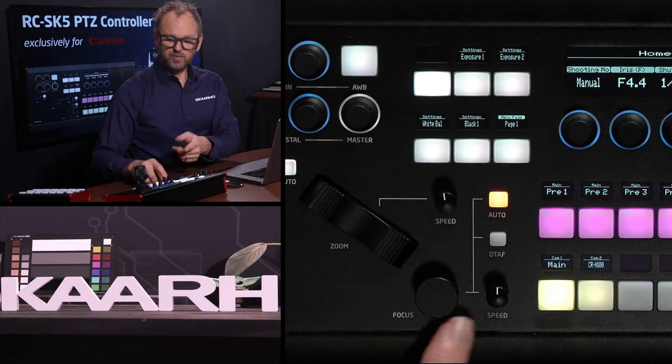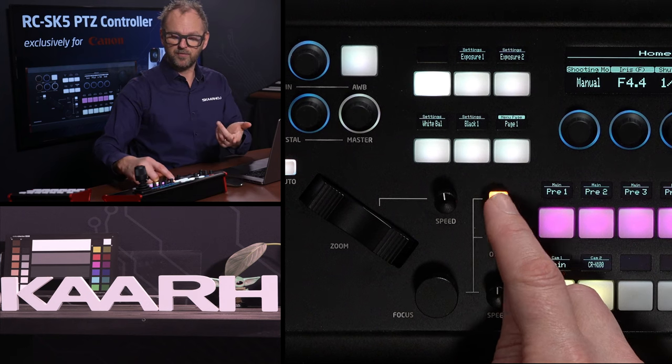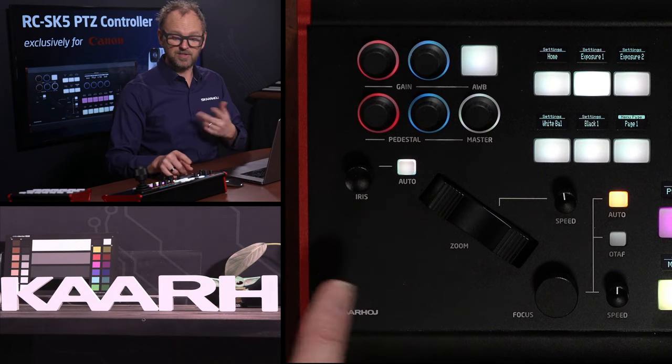The same goes for focus. We have focus speed, and we have one-touch autofocus. We have autofocus enabled and disabled — right now it's enabled, but I could easily disable it. We also have iris and auto iris enabled and disabled on that knob as well.